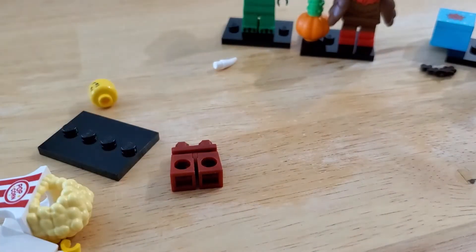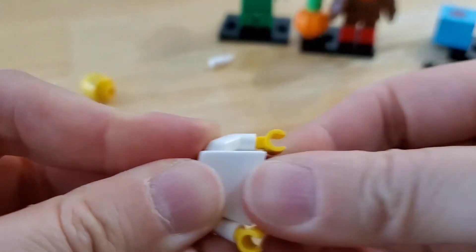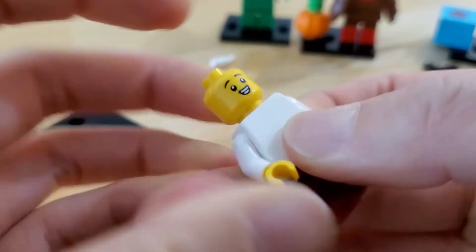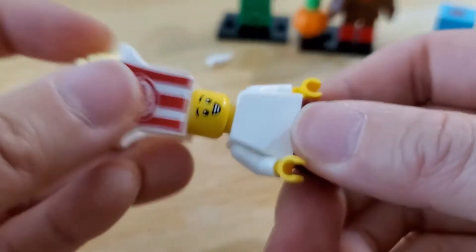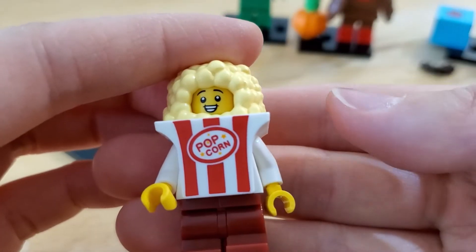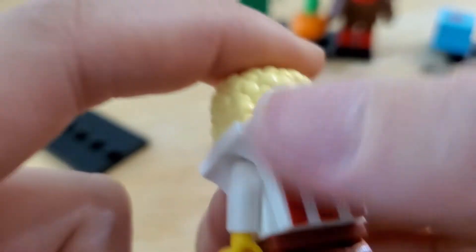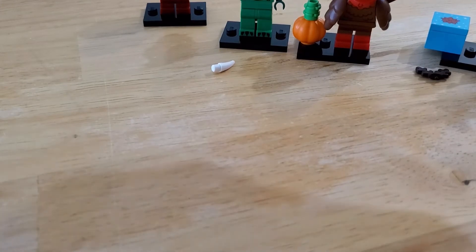Let's open the next one — yay, it's popcorn guy! I had a lot of trouble finding this one because I kept thinking I had the robot. It's a regular white torso with burgundy-brown pants and kid-size legs. He's happy on one side and more neutral on the other. The popcorn costume is super cute — you can tell it's the popcorn and not the robot when squishing because you can feel the knobs. Very cute.